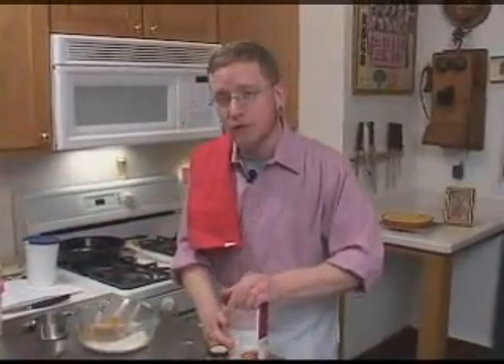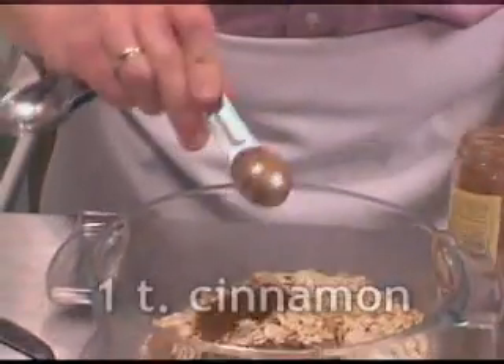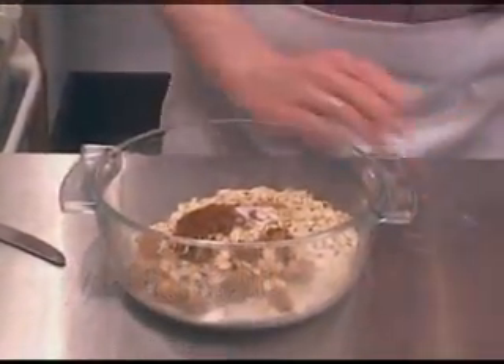We've got our toasted oats — these are the kind that only take a few minutes to cook. I'm not going to worry about leveling off my teaspoon; I think a little extra can be very nice. And a little bit of salt — that's a quarter teaspoon.